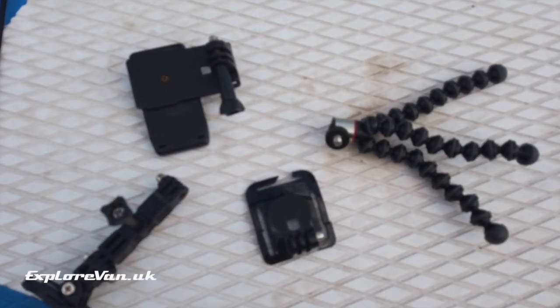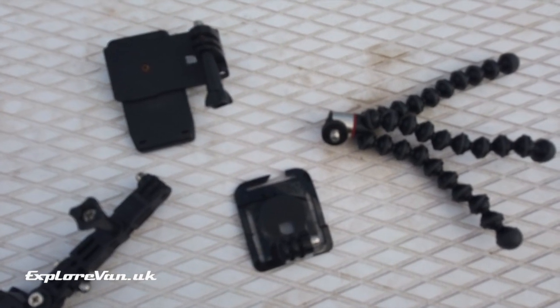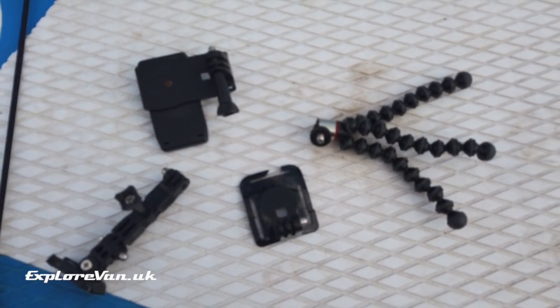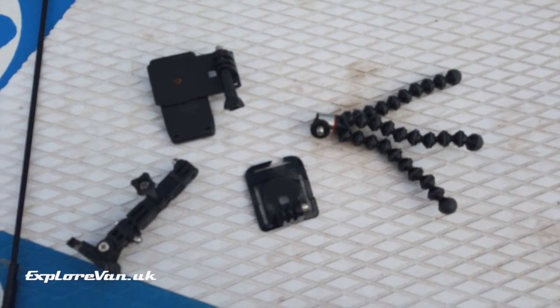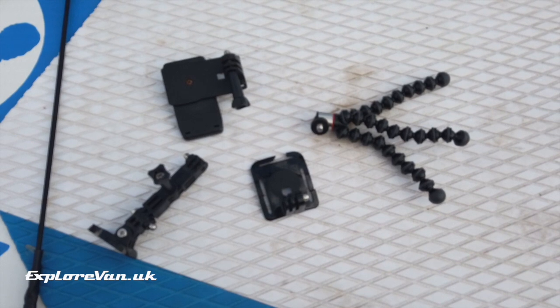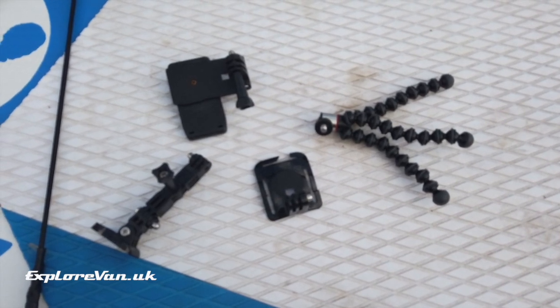I've been looking at the ideal way to mount a camera when we're paddling for some time, and I've tried various contraptions but all of them have just been okay. So I set out to put one together that fitted our needs, and as I imagine I'm not the only one out there that likes to capture paddles, I thought I'd share it.